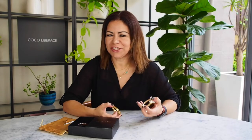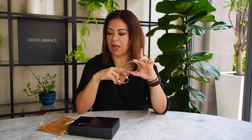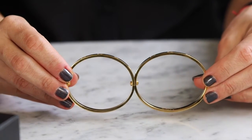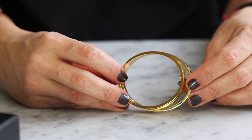Hi, I'm Nicole from Coco Liberace, and I'm here to talk to you about our lock bangles and the difference in sizes. This is the small size and this is the large size. The small size is 16 centimeters in the inside diameter and the larger one is 17 centimeters inside diameter. As you can see, the size is quite deceiving — even though it's small, it's oval shaped, so it's really easy and comfortable to wear.